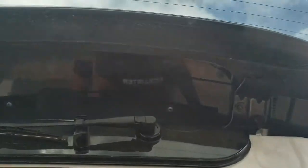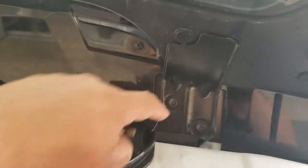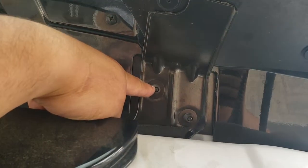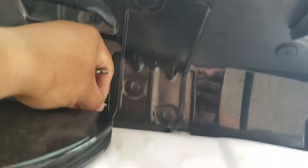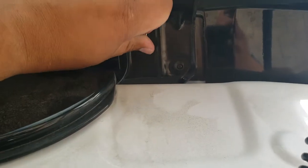We're going to first open up this latch and remove all of these nuts and all of these Torx screws. This one is 10mm. We have two there, two here, and four total Torx screws. I'm going to go ahead and remove those.